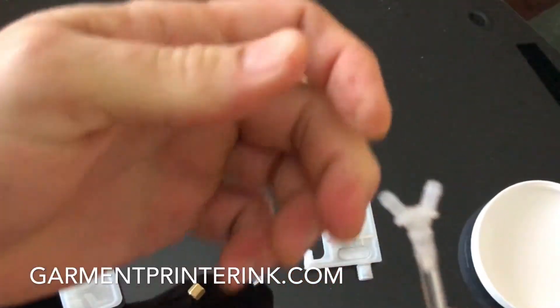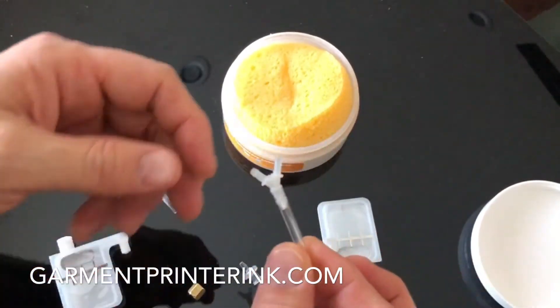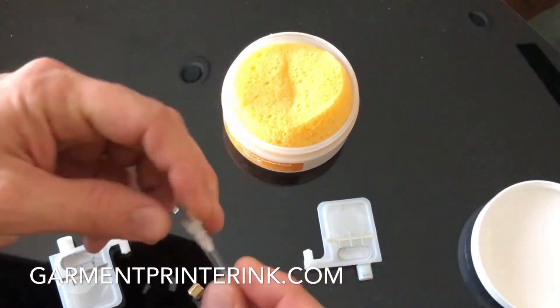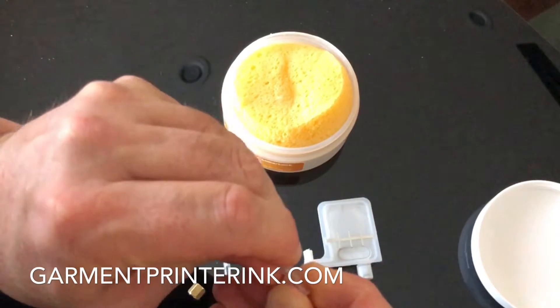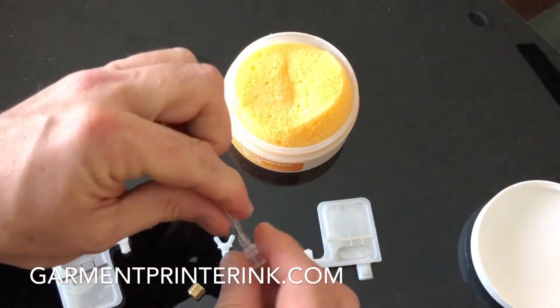That's gonna slide right on. I don't know if you can see that, but if you've ever tried this without any type of lubricant, you know how hard this is. This is gonna help with different connections for ink line, whether they're gonna connect to the damper or multiple lines have to connect together.